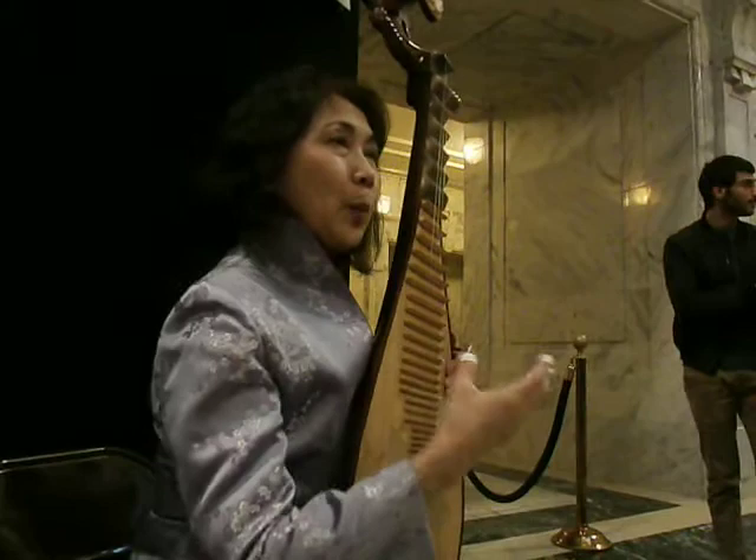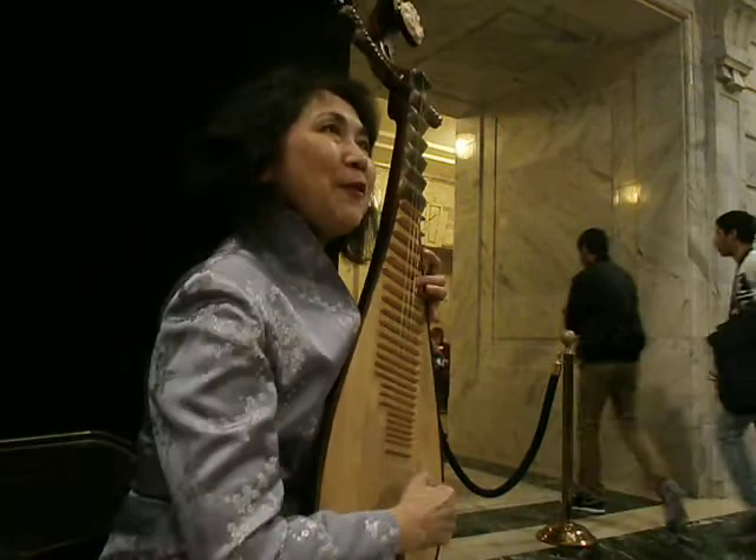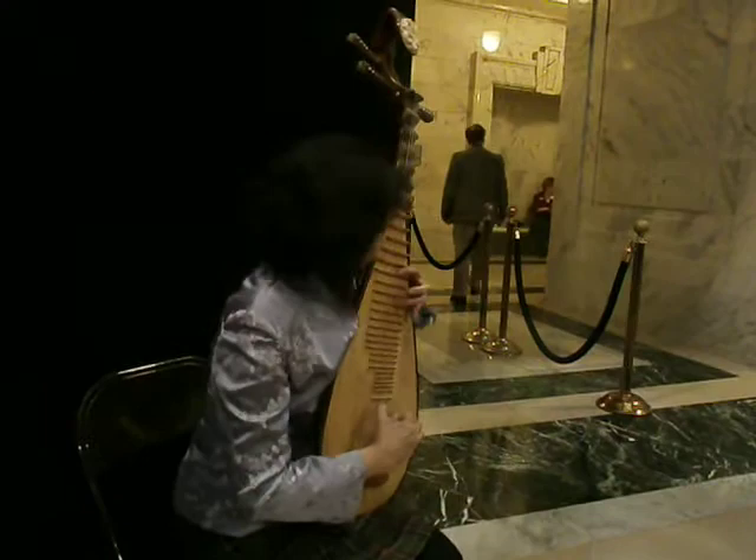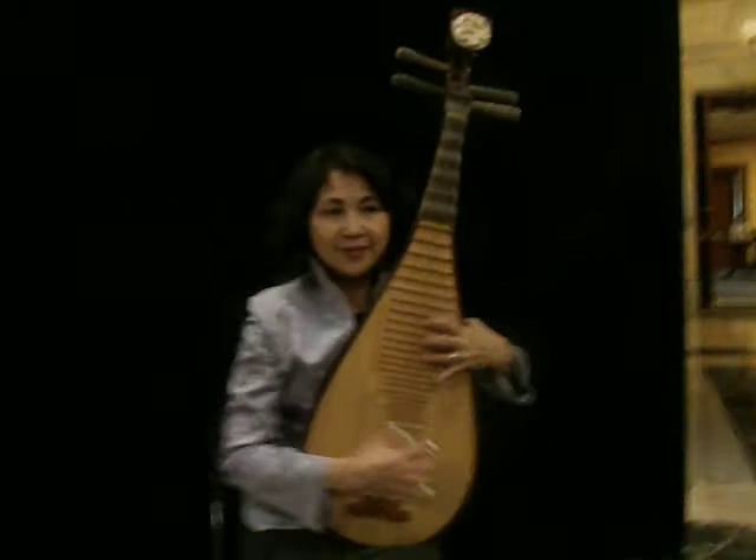I can give you a piece — a beautiful piece. One, two. Yeah!